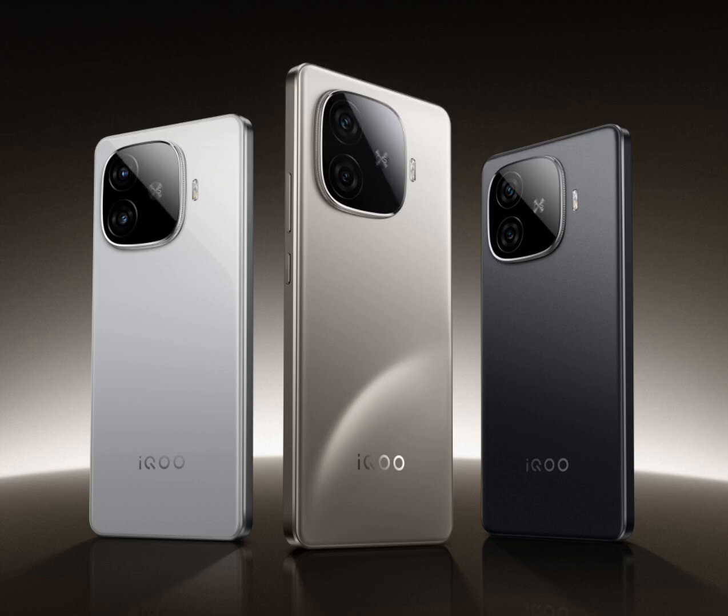iQOO released the first teaser of the upcoming iQOO Z9 Turbo Plus, which may debut by mid to late September.